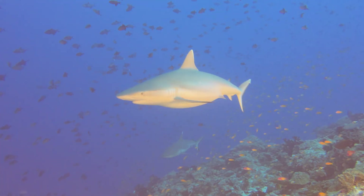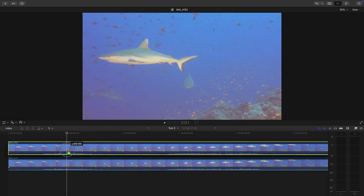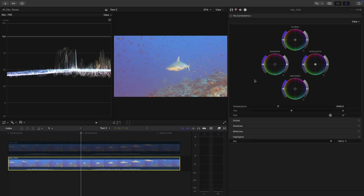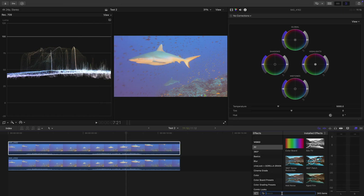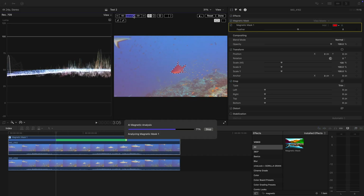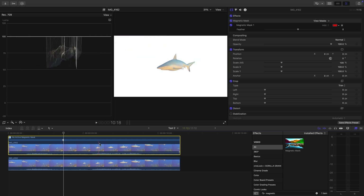In this example, we'll try to grade the shark differently from the background. This shot is also from our last underwater video workshop in the Maldives — what a sharky area that is. First, duplicate the clip and disable the duplicated clip for now. Add a general color correction grade to the original clip. Reactivate the duplicated clip, look for the magnetic mask tool and apply it to the shark. Fine-tune the mask if needed and press Analyze. Press Done and you should have a pretty perfectly masked-out shark.